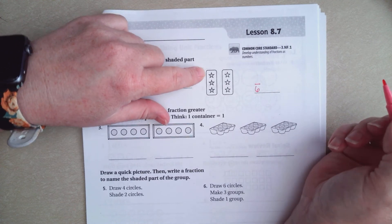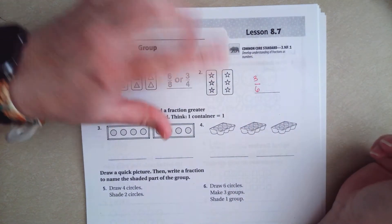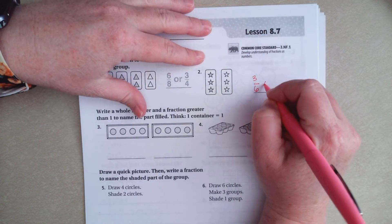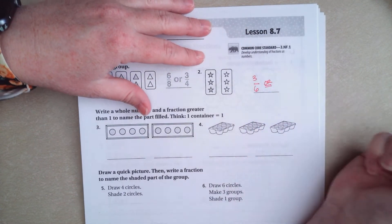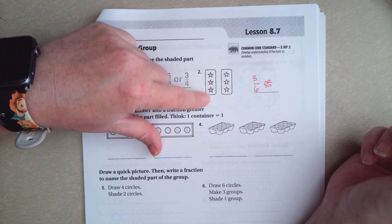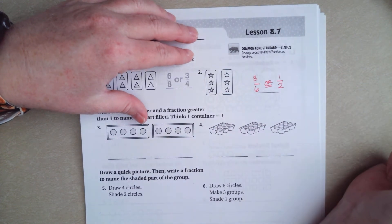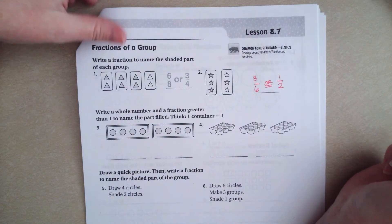I know that it's really hard for you guys to see, but 1, 2, 3 of those are filled in. So we have three sixths of them. Now, if you also look at those, you can see that here's one set of three and here's the other set of three, and one of those is filled in. So that's half of them. So three sixths equals one half.